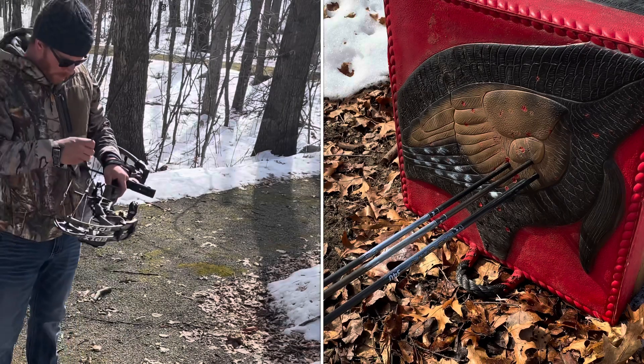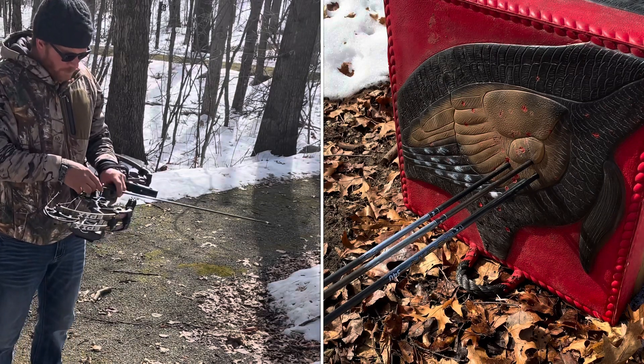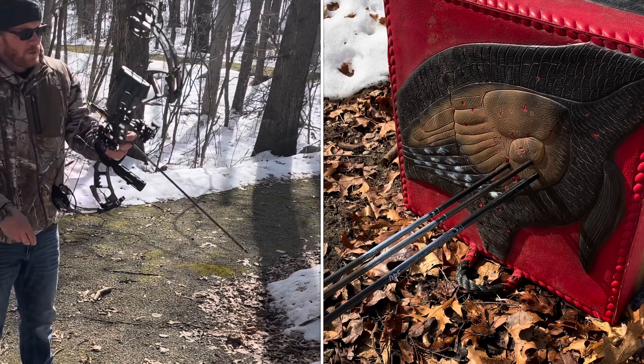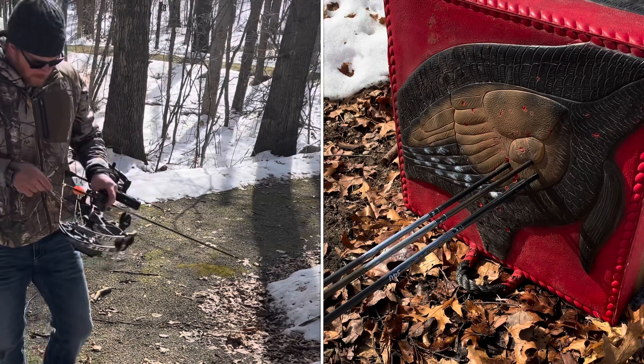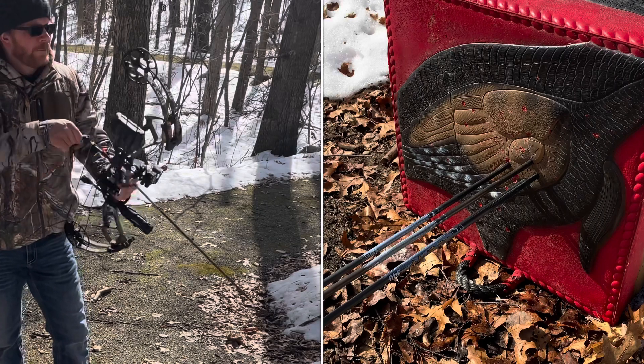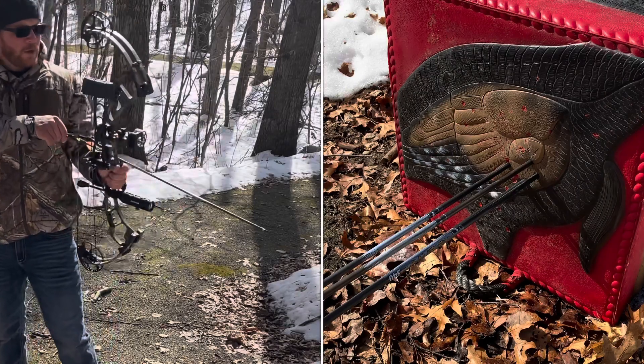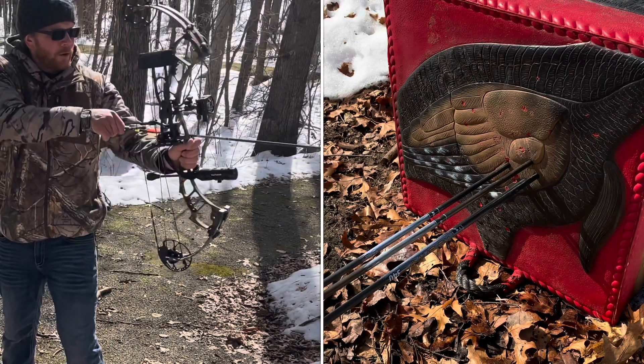I'm feeling good about it. That muscle memory — if you don't practice archery that often other than in the fall, you get fatigued a little bit. There are certain muscles you use that you're not used to using all the time, so muscle memory is really important when it comes to archery.